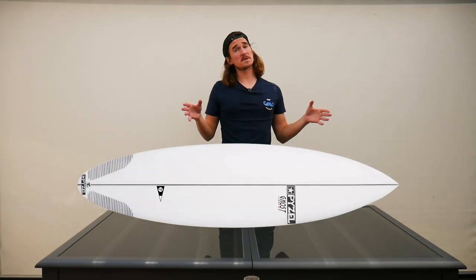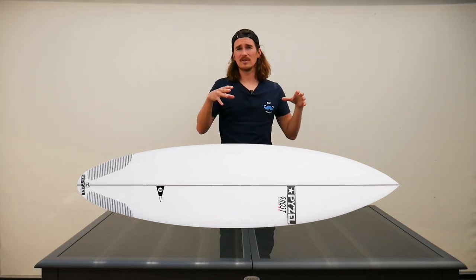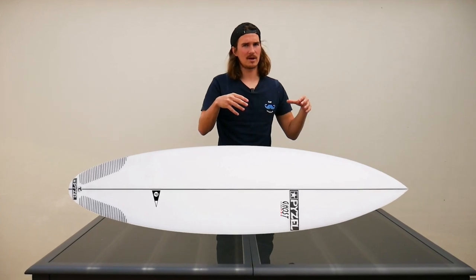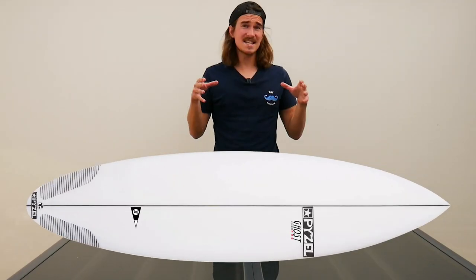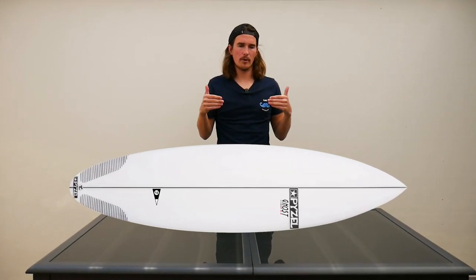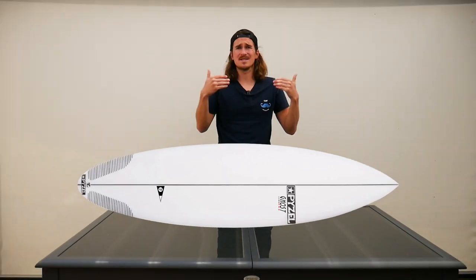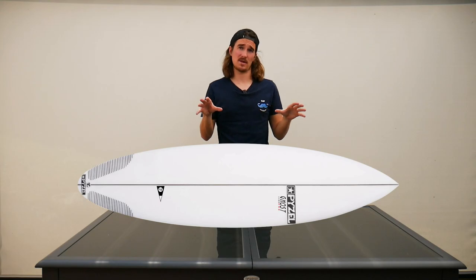So now, why the Ghost Pro? The Ghost Pro compared to the Ghost is narrower and thinner. This means more performance for good waves and good surfers. It's a more versatile and refined step-up with less volume, and therefore a more technical board as well.